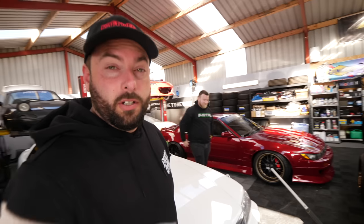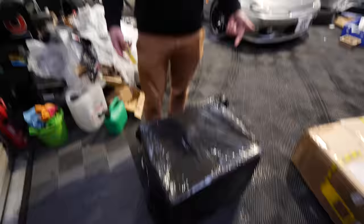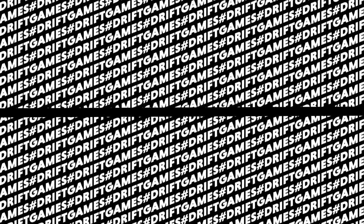As always on this channel, we show you the things that don't go right. Plans don't exactly go to plan, like this. This box has been here for probably a year now and we don't know what's in it.